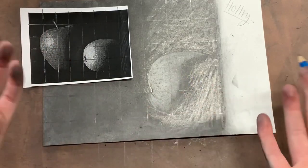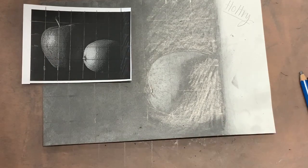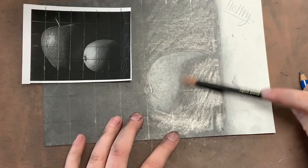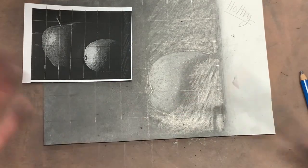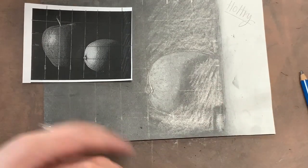The lemon's pretty much there. I could spend more time on it, work on details. I could also grab my H pencil and do some more blending out between my dark area and my light area — just use the edge of my H pencil to blend that a little more. But that's pretty good for a practice. Now I'm going to time lapse me doing the apple.